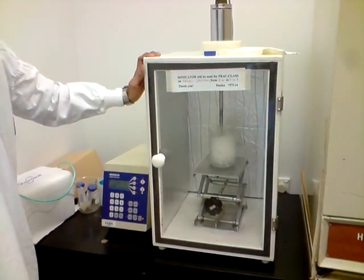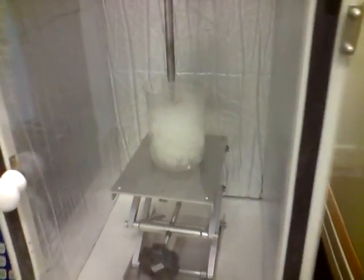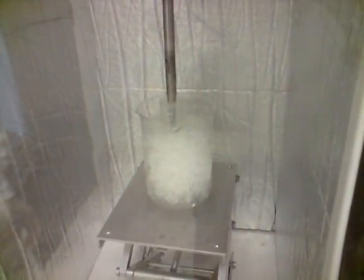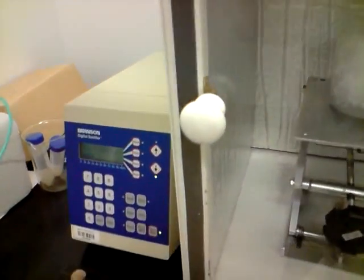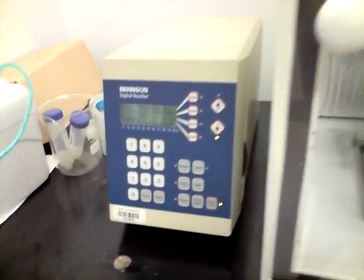Now the sonicator has started. We really can't see the solution inside, but it must be probably frothing up — that's what happens when the sonicator starts and the heat temperature goes on. With the ice, the temperature should hopefully remain quite low and not damage the bacterial protein.